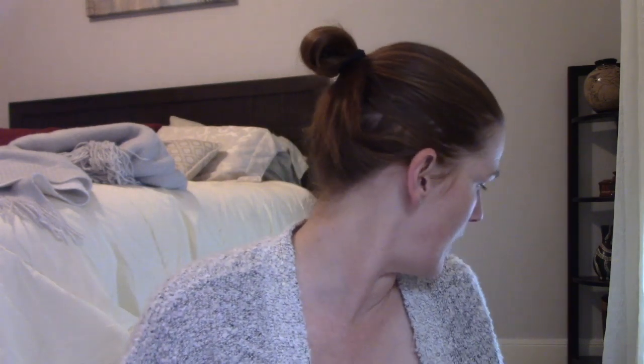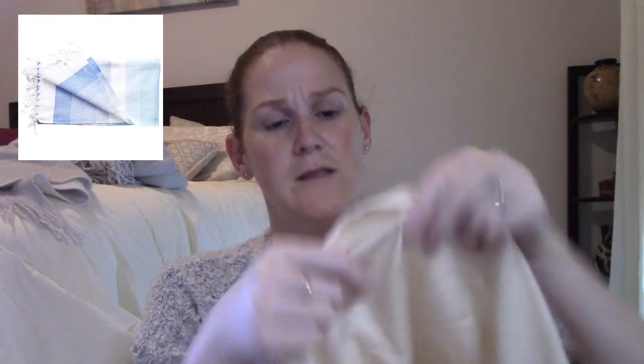The Tima Towels — these are Turkish towels. They're a very thin material that softens as you wash and use them. You can use these as throw blankets, towels, or beach wraps. Just be aware that if you're expecting a thick, full beach towel, it's a little bit different from that.